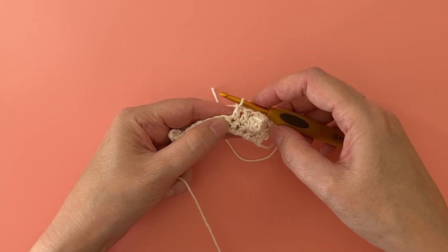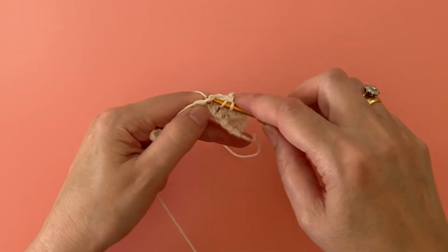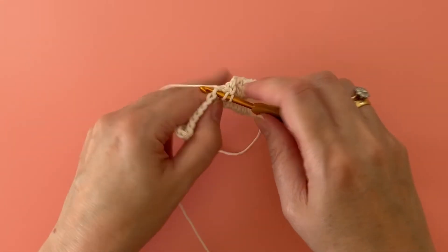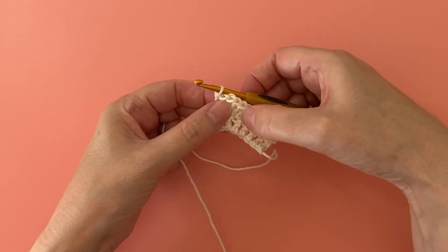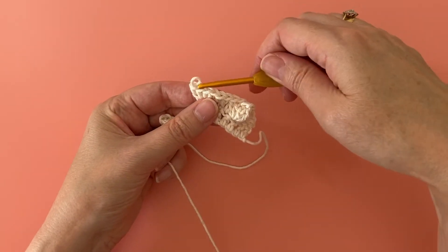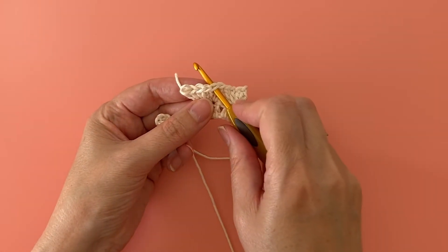Let's try that again. Make five treble crochet stitches into the next stitch, then carefully remove your hook and insert your hook into the first of your five treble stitches.